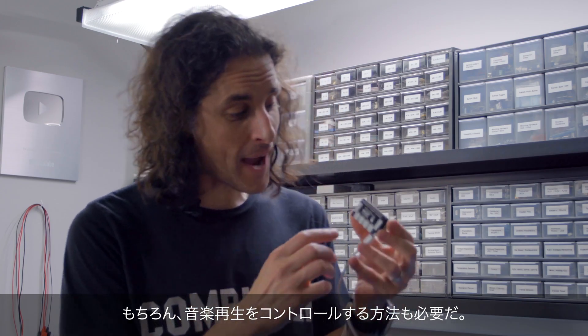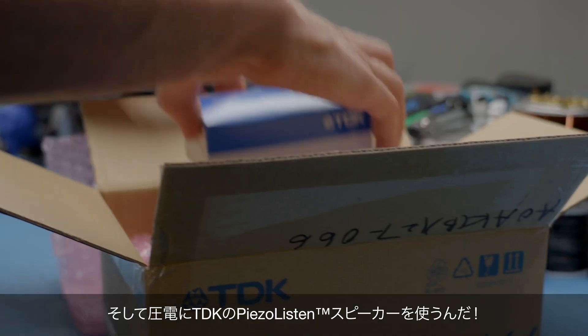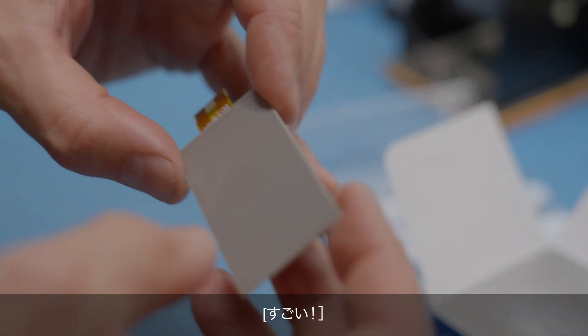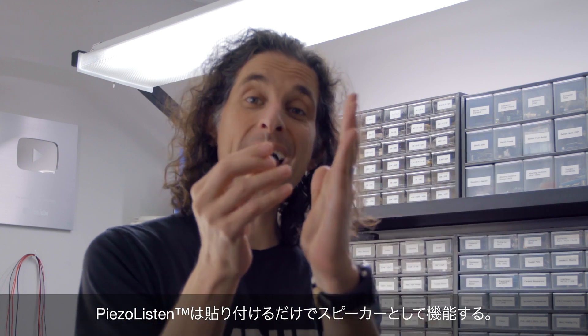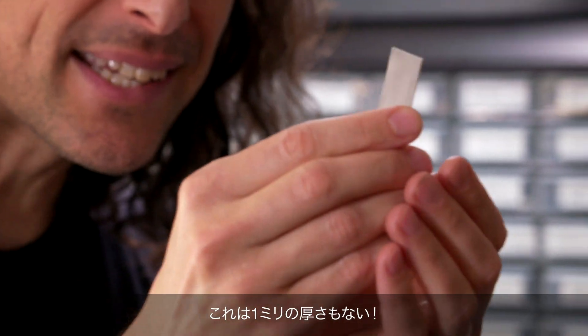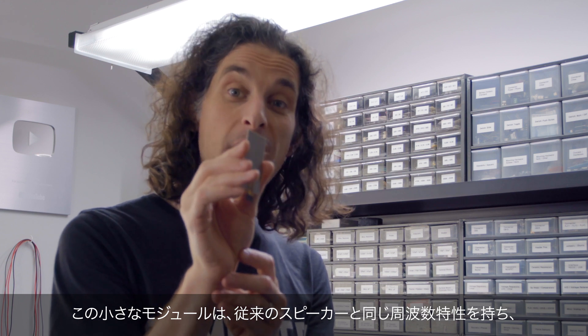I'm going to use these really small NeoPixel LEDs to act as a VU meter and blink while the music is playing. These are RGB reverse mounted, so they'll go on the backside of the circuit board and diffuse through the front. For the piece de resistance, we have the piezo listen speaker from TDK. As opposed to a traditional speaker with a magnet and cone, the piezo listen generates sound based on what it's adhered to. This thing is less than a millimeter thick, has the same frequency response as a traditional speaker, and sometimes it's even louder.